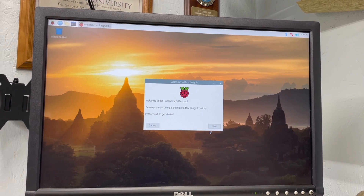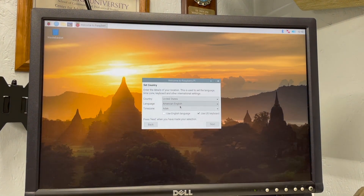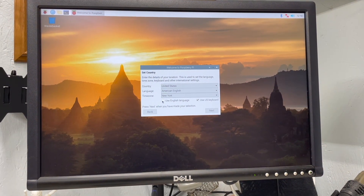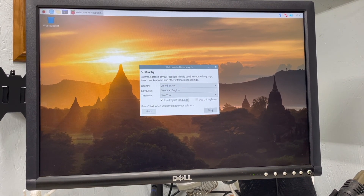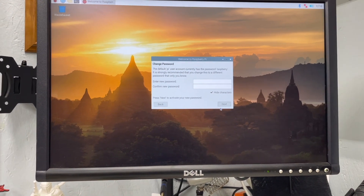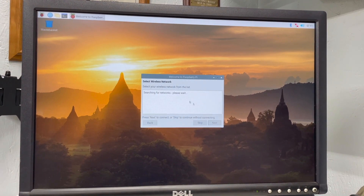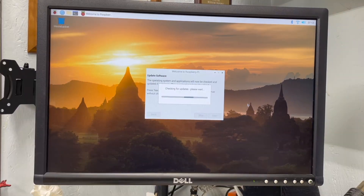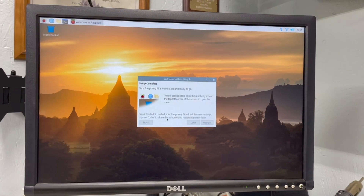This is what it looks like when it first boots up after installing. Go ahead and pick your country, language, and time zone. Make sure you click the checkbox to use English language if that applies to you, then click next. The next screen lets you create a password — please write it down because you're going to need it; the default password is Raspbian. Then set it up for the internet — it searches for your local Wi-Fi. Once you've added your Wi-Fi credentials, it will do a system update and then reboot.